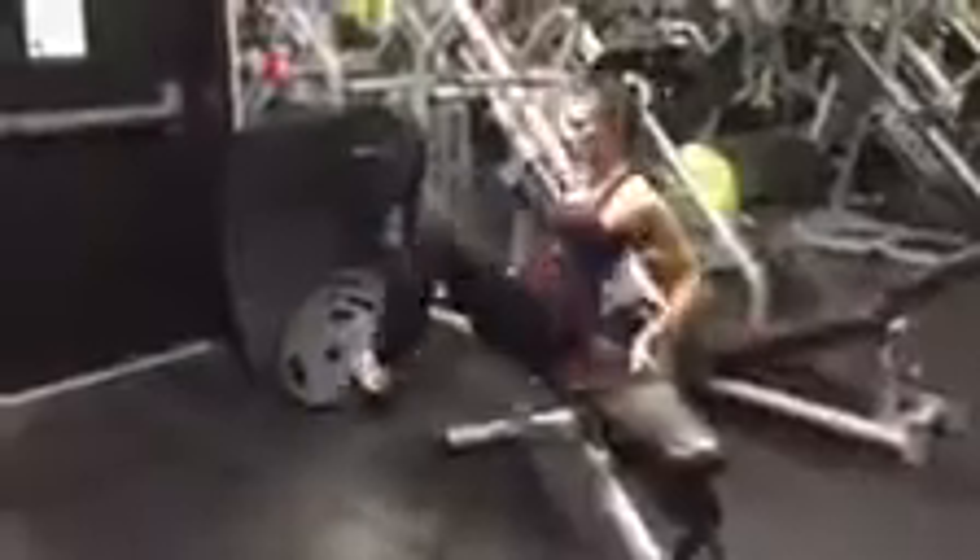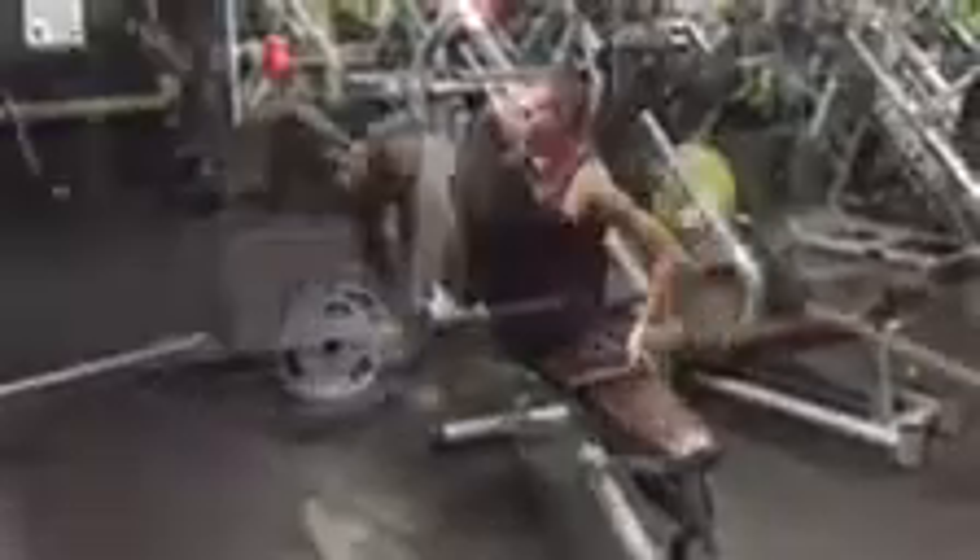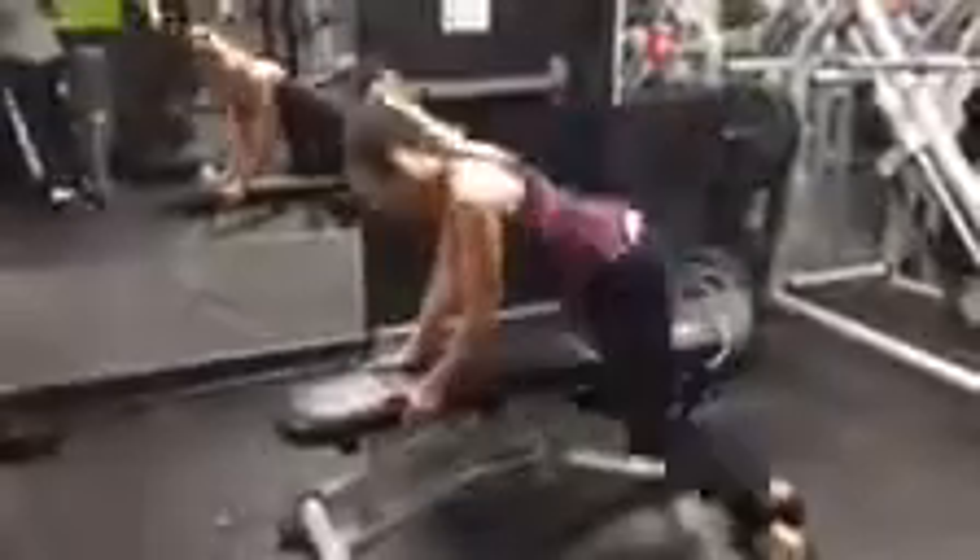I started with some strength training and what I loved was I was hitting different parts of the body with one workout — I was doing squats and shoulders. I also love that I superset a lot of the exercises, so I wasn't resting in between and wasting time. I went from one workout to the next, and that's super important to me to get the most out of my time, especially as a busy mom.